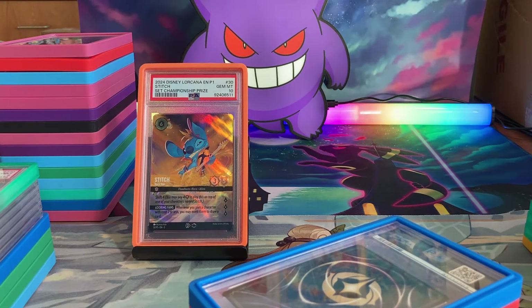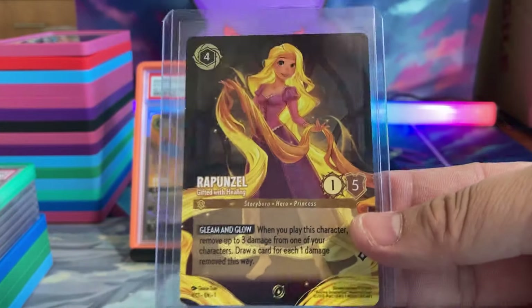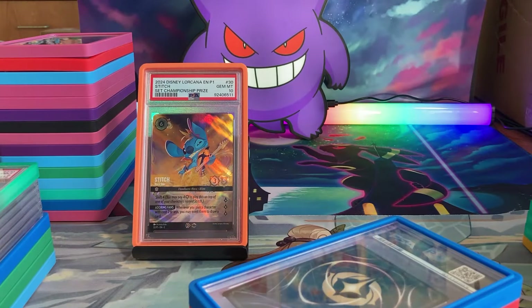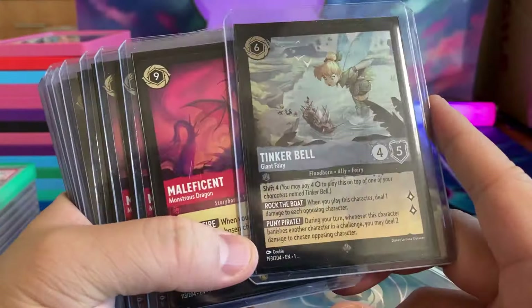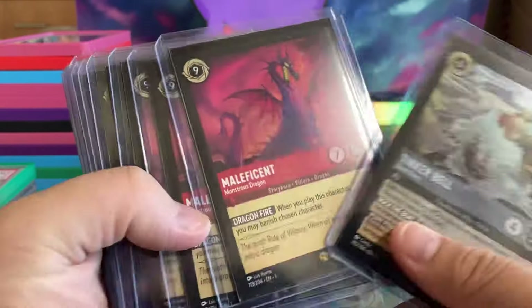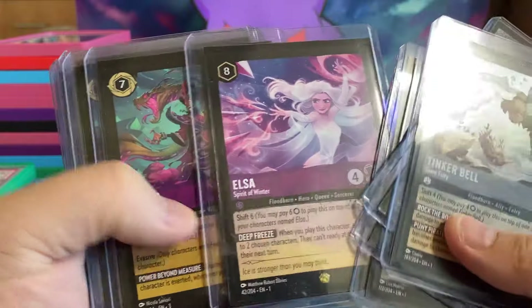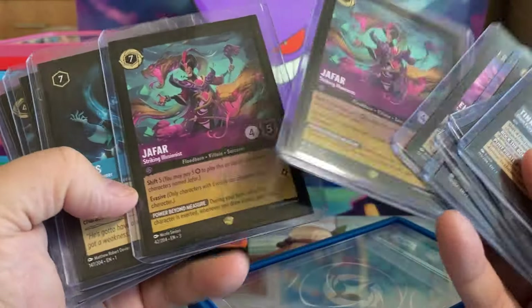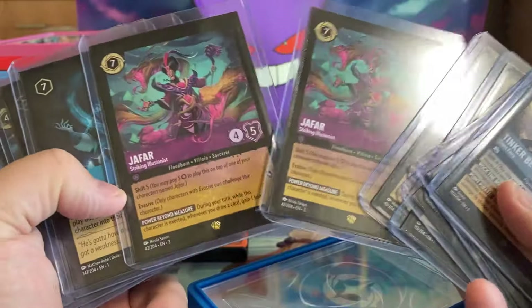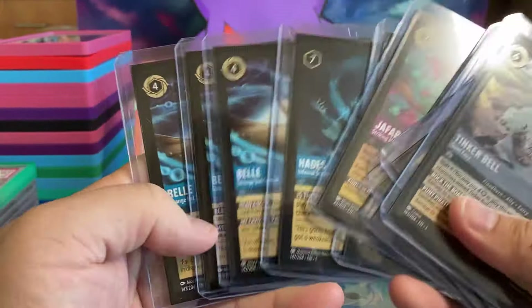We actually sent the Rapunzel out — this is just another copy, non-foil Rapunzel — out to CGC. Here are some random Lorcana cards too. Cold Foil Tinker Bell, Maleficent, some Chapter 1 Legendaries. We have Jafar — I haven't made a Jafar deck but the whole new world Jafar deck sounds like it's fun. We have Hades and Bells.